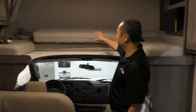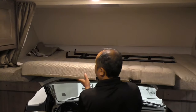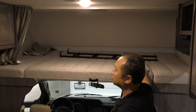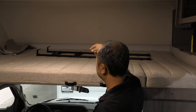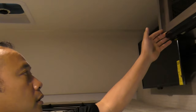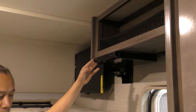Over the head here is one of the largest cab-over sleeping compartments. Look at that — it's huge. You can fit two adults comfortably. You have a window on that side and ventilation right on top of you. And here's your DVD player, which is HDMI capable as well.